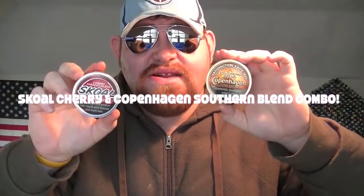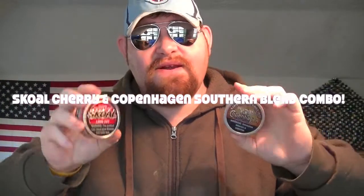Today, boys and girls, we are dipping some Copenhagen Southern Blend and also some Skull Cherry. Yes, boys and girls, these are today's dip of choice. Doing a combo.